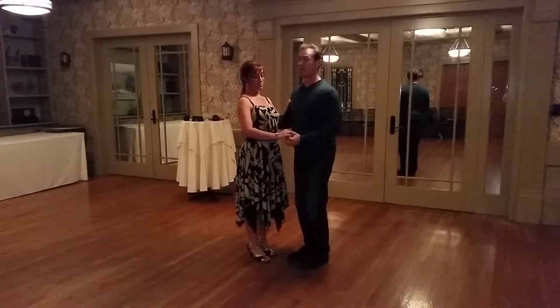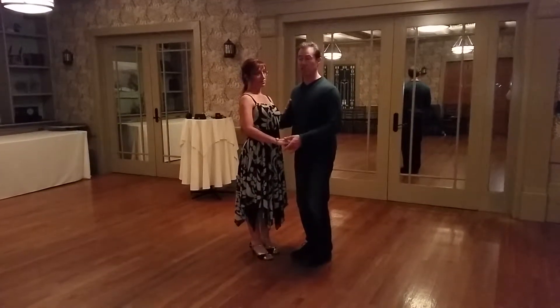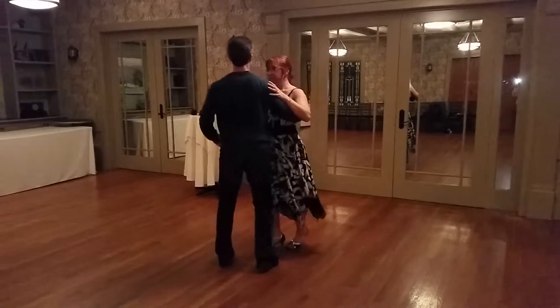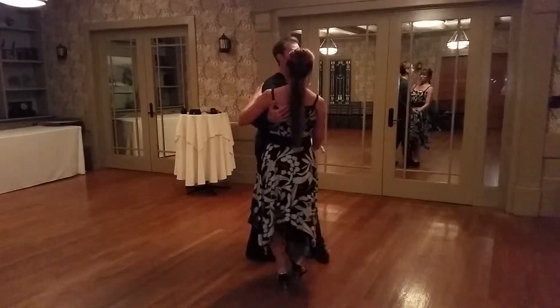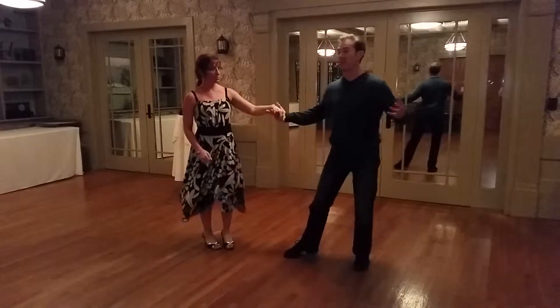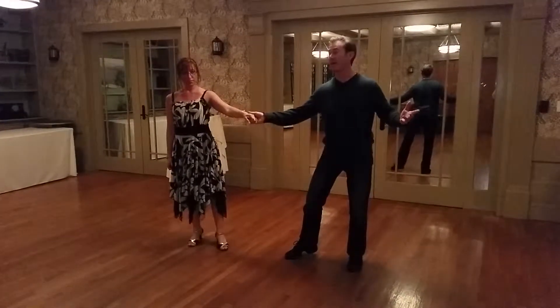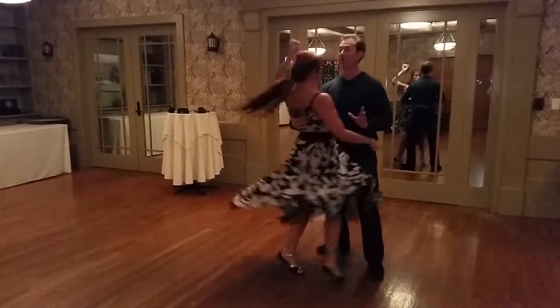So if I have her in a swing basic, social basic position, I'm going to go around one, two, back her up. I'm going to use momentum to send her away — this is a fancier version — so she's here. She's going to sit all the way in, I'm going to let go and catch her back. One, two, catch her, boom.